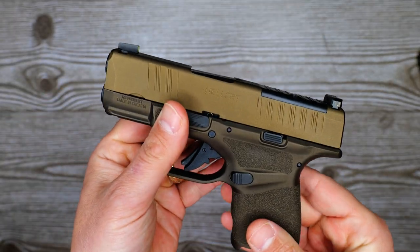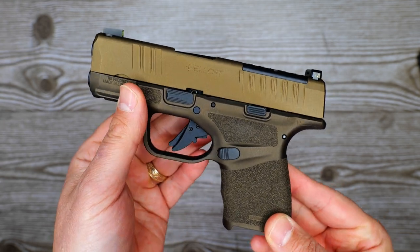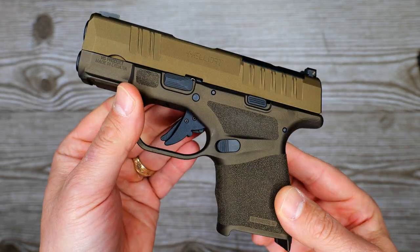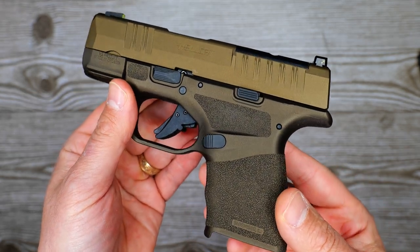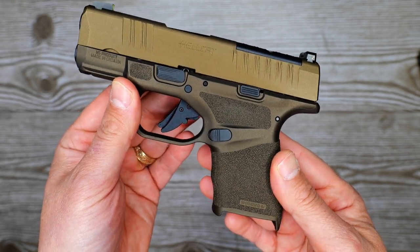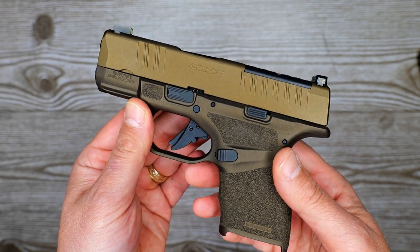I don't have that many rounds through this — I know I have sub-100 — but it looks like it's between five and three quarters and five and a half pounds on this trigger. So let's throw Chuk's on the table and see what his gets.